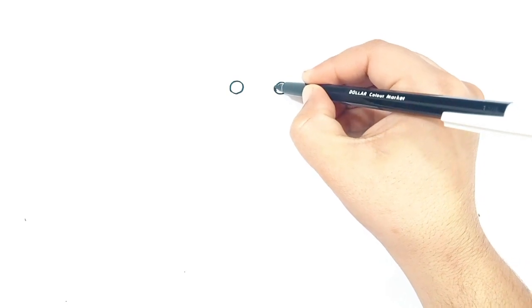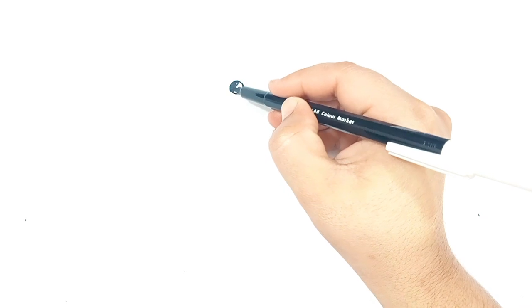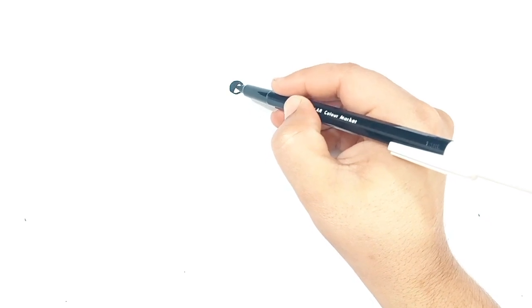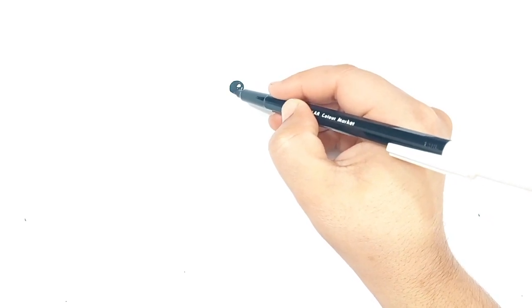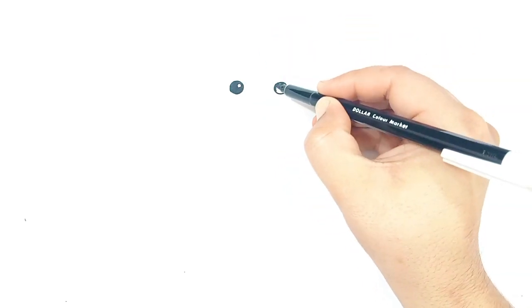Welcome to Magic Drawing Arts. Today I am going to draw a beautiful teddy bear. If you follow this step-by-step drawing tutorial, you will be able to draw your own beautiful teddy bear. Let's draw with me.